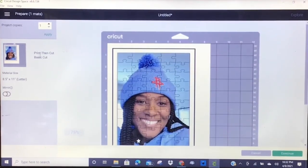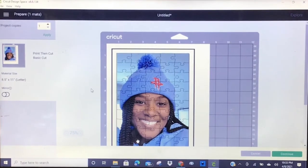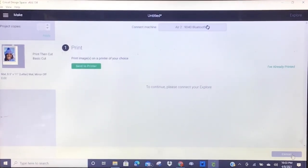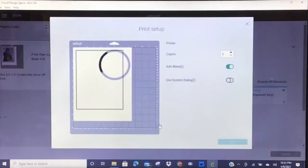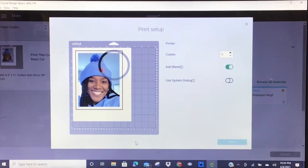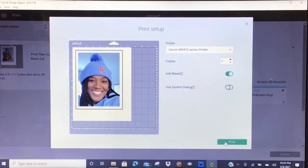This is a Print Then Cut image, which means I have to send it to my printer first. After I print it out, I'll put my printed photo on top of the cereal box and my Cricut Explorer Air 2 will cut out the puzzle pieces. Click Continue. I do not have a fantastic printer, but I'm going to send this to the printer. Keep the Add Bleed option on. My Canon MX470 is the printer that will pop up. I'll click Print and come back to show you what the photo looks like.